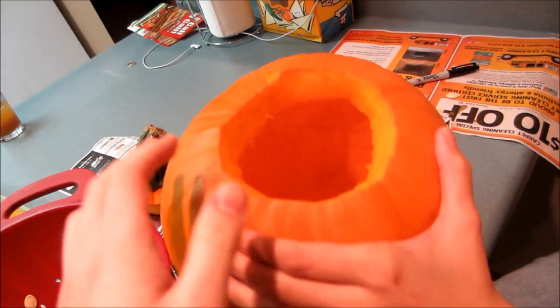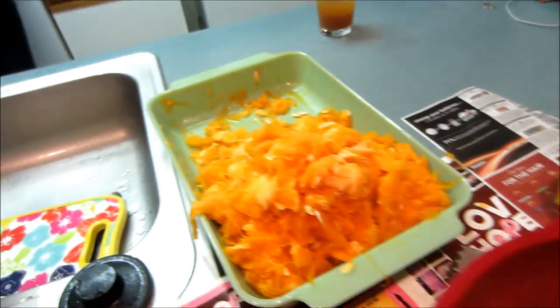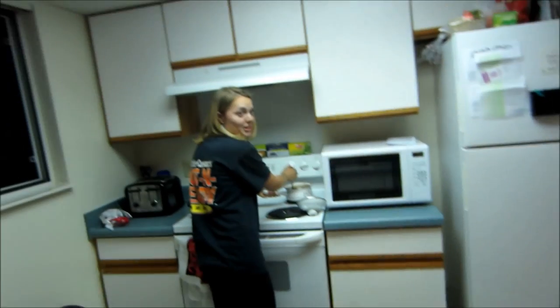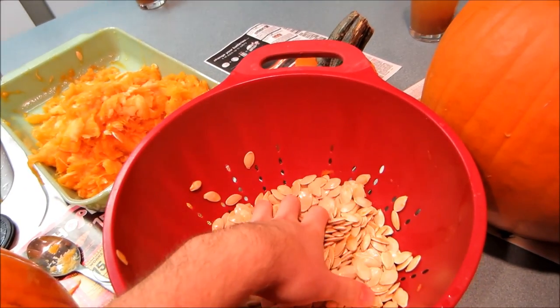Alright so we got all the pumpkins done, got all of this inside carved out. I think she did a better job than me — she got like a perfect circle, mine's special. And we have all the guts out here. Maddie loves playing with these apparently. Applesauce update: it's going great, she's very happy about her applesauce. And there's all the seeds — you guys should try a raw one.